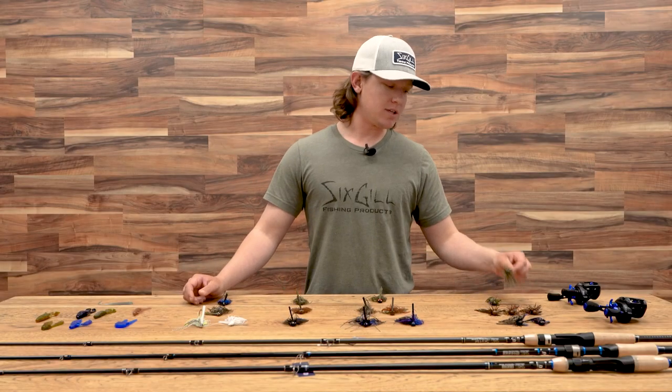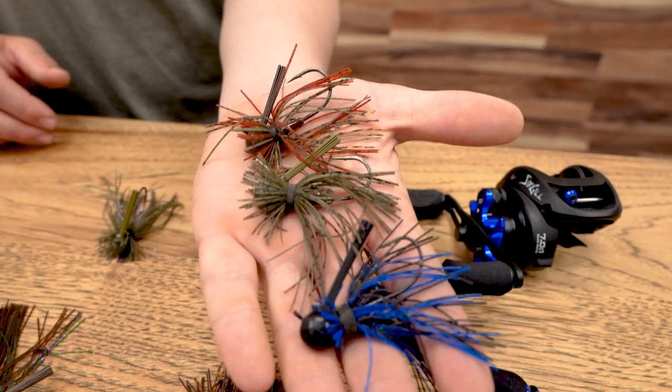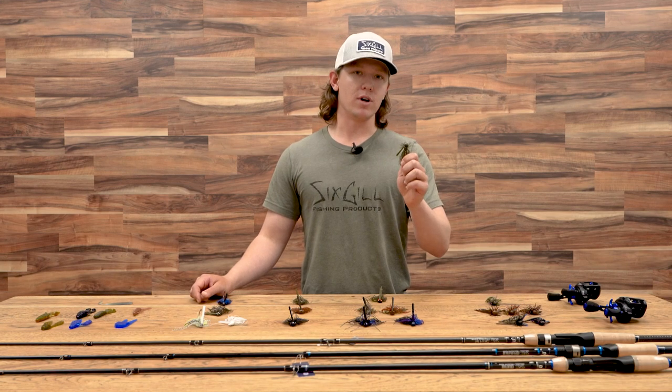To start, we've got our basic ball head jig, commonly known as the finesse jig. This jig is going to be really great for your do-all jig — great on rocks, wood, and a great dock jig as well, though not your best jig in grass. Throw this when you really want to get a bite.